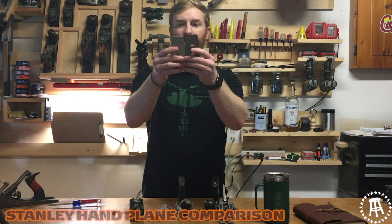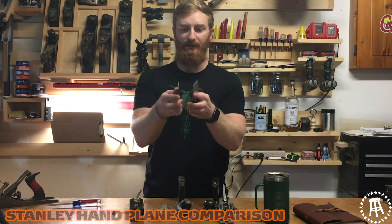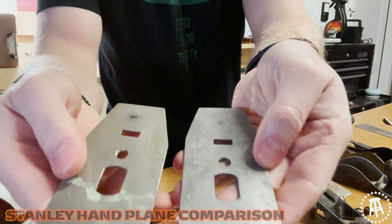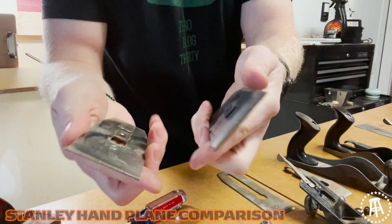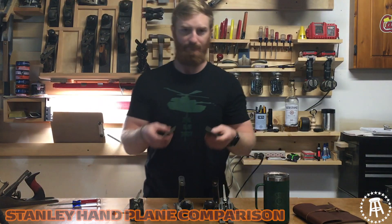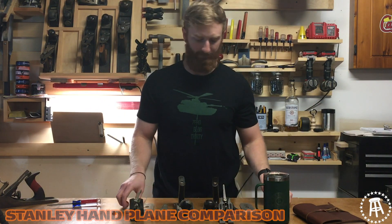Take a look at the chip breaker. The one on the Stanley number four is longer — that's better, it's got more contact with the iron. Other than that it's pretty much the same thickness. It looks the same except for the length. Chip breakers do matter — if they aren't strong they will flex, and if they flex then the chips can't get broken, which is important.